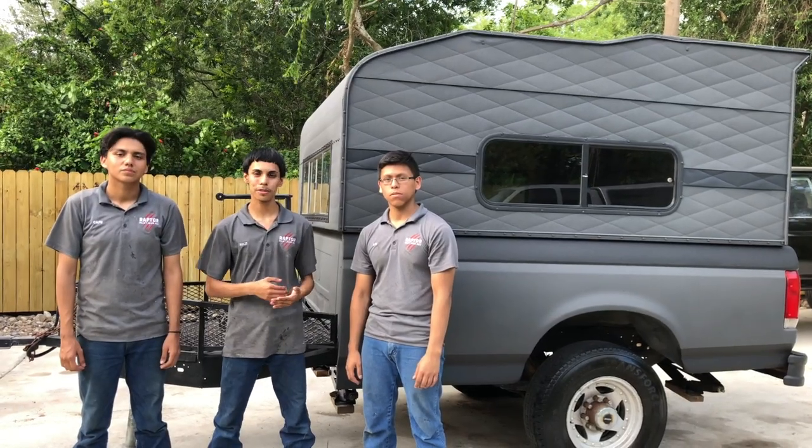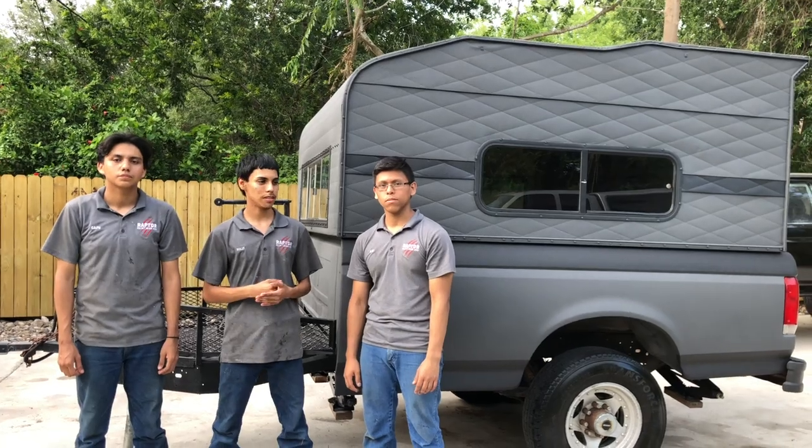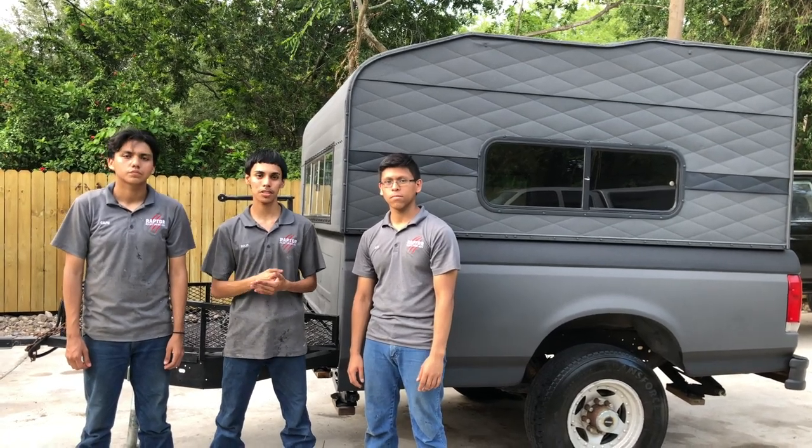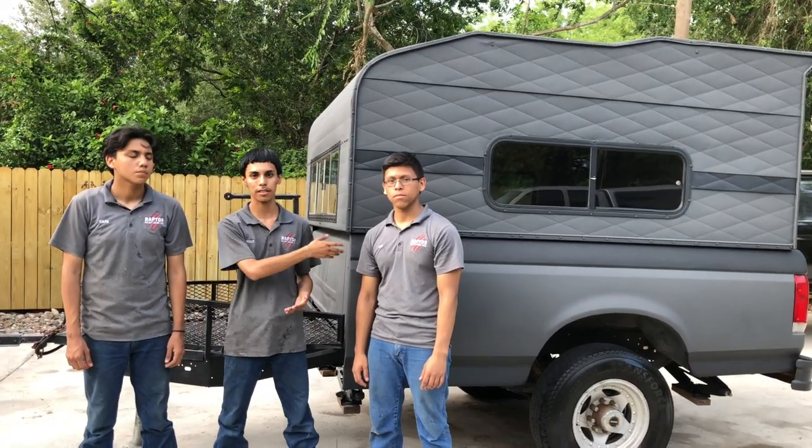All right guys, so we're done with the camper. It was a pretty fun job to work on. We met the customer's specifications — he wanted a charcoal gray with a gray and we got right on it. It looks really beautiful, so just take a look guys.